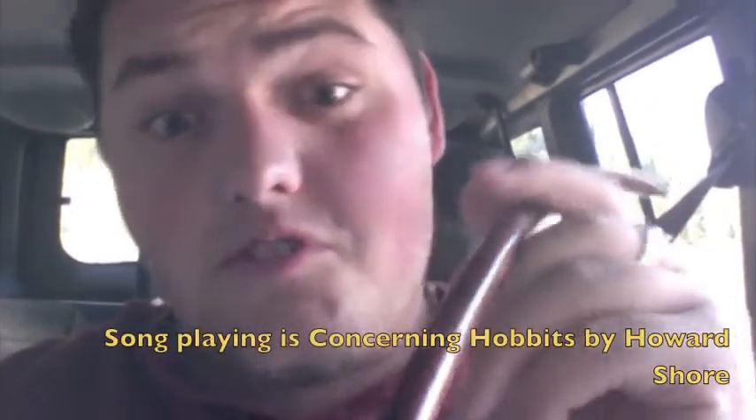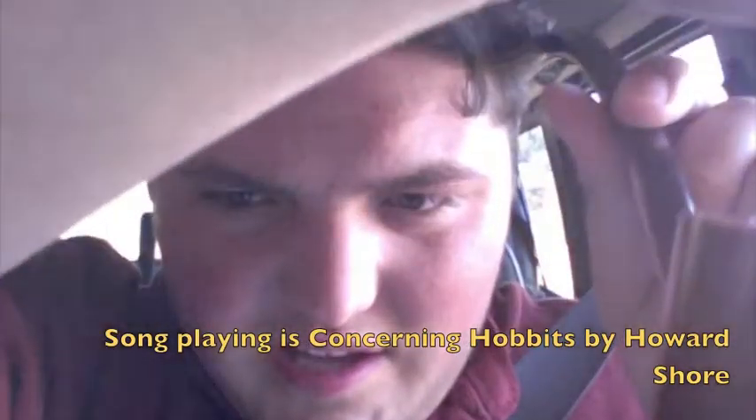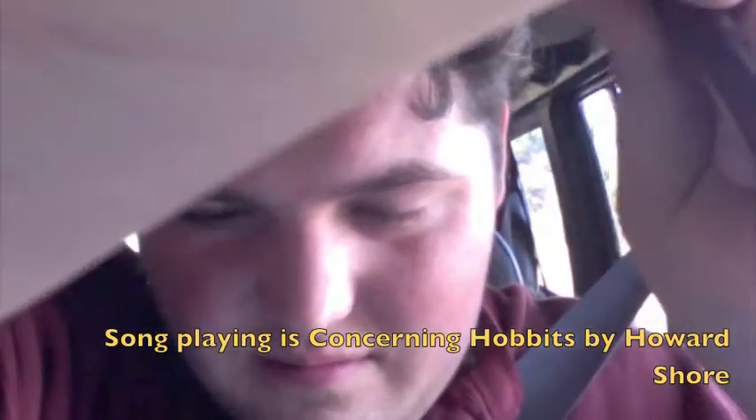Oh, it's beautiful, don't you think? Let's see if I can shield the light so we can get some better view here. Aha, there we are.